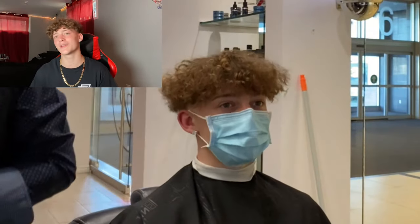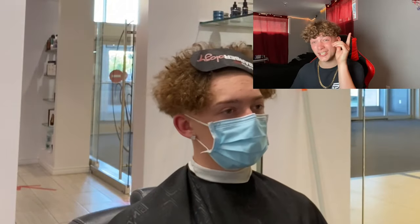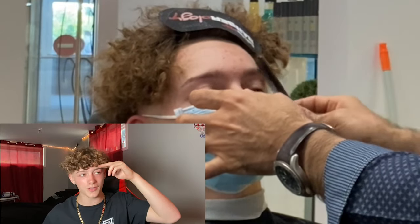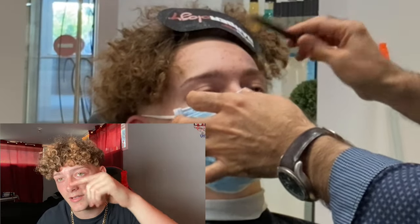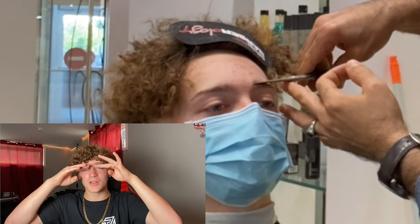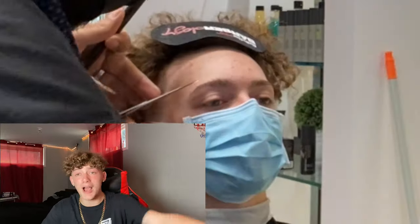Then that's the part where he does my eyebrows. So he has like this little cord thing. That hurts though, let me be honest — that stuff hurts. He starts with the scissors, he just cuts them off. He brushes them or something and then he cuts, so it goes all equal. Then he takes the cord thing, as you can see in the video.